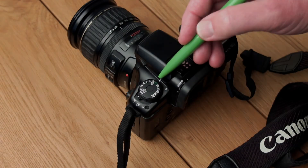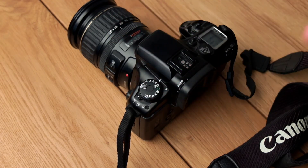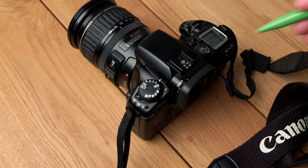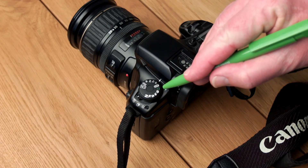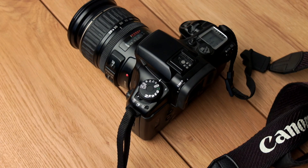The fully automatic mode and the program mode P both automatically determine the shutter speed and aperture. But there are a lot of differences between using the full auto mode and the P program mode — let me give you an overview of all the differences.